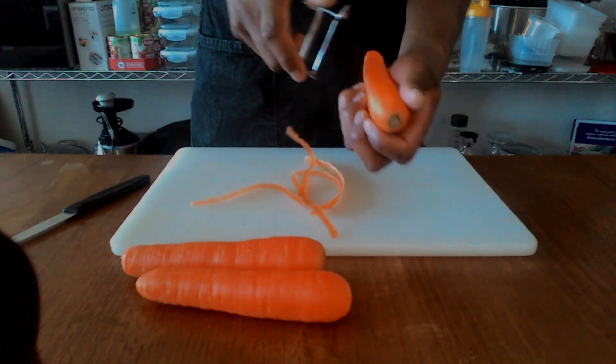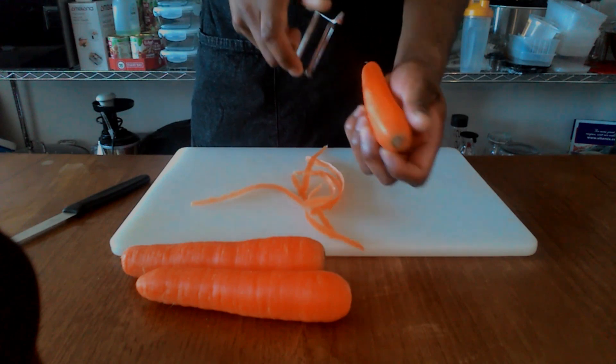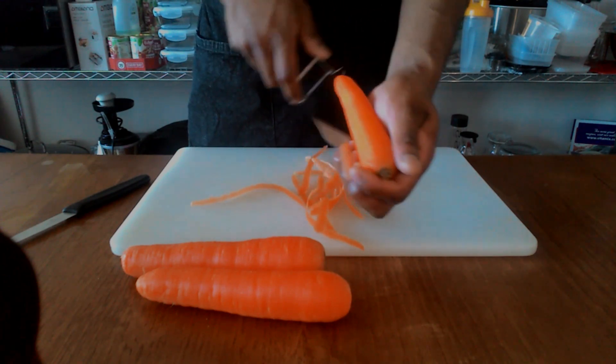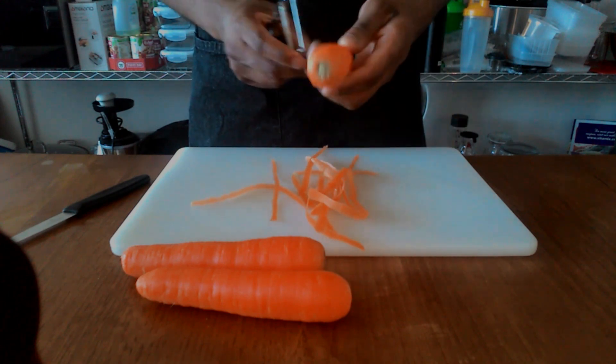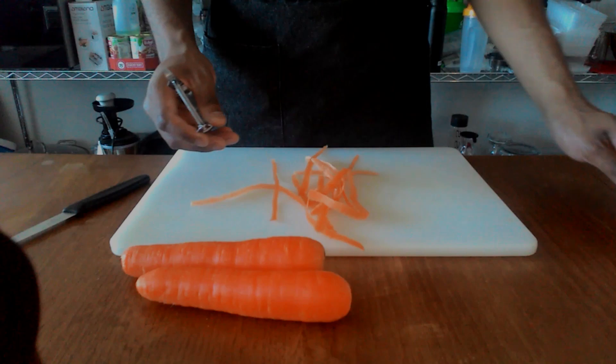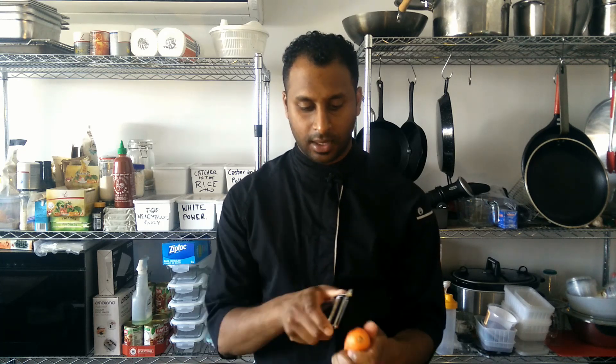Make sure you peel the carrots quite thoroughly. This is why I like the speed peeler — it means I can do it a lot more quickly. That's all nice and peeled. If you are going to peel carrots and put them aside to keep for a while, I'd recommend putting them in a bowl of cold water just so they keep a bit longer and won't go all brown and disgusting.